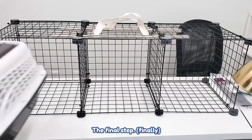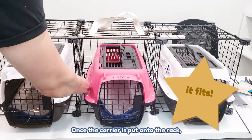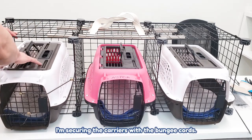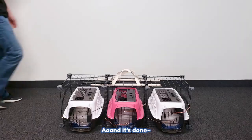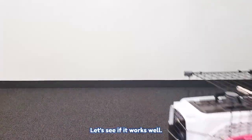The final step — I need to see if the carrier fits. It fits! Once the carrier is put onto the rack, I'm securing the carriers with the bungee cords. I'm using two bungee cords per carrier and it's done. It fits. Let's see if it works well.